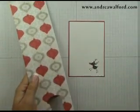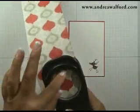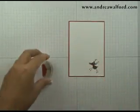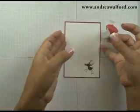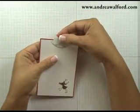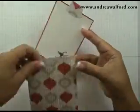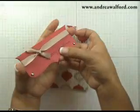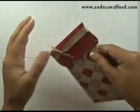Now grab a scrap of that ornament designer paper and punch with your round tab punch, then fold that tab in half. Use some snail adhesive on both sides and wrap it around your gift tag, just like so. Once you've done that, simply insert the tag into your envelope so it looks like that, and then to get it into the top note holder, carefully slide it in.